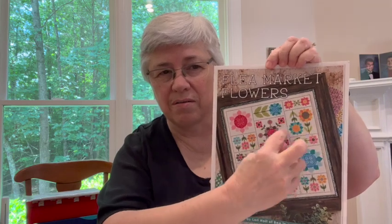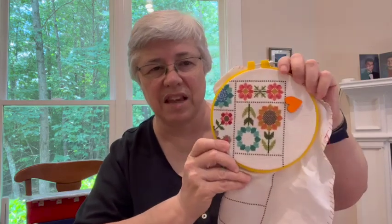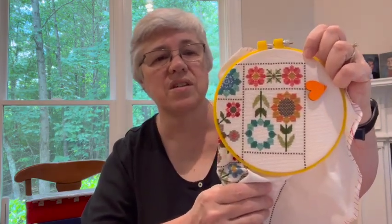I will show you Flea Market Flowers. I will not take it out of the hoop, but this is a pattern by Lori Holt. I've been working up in this area and I'm almost done — it's really tantalizing. I'm pretty sure this blue flower was not as far along as it is. Very tantalizing to just blast on through and finish it, and maybe I will.